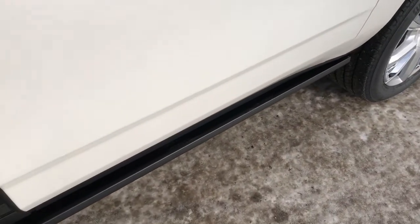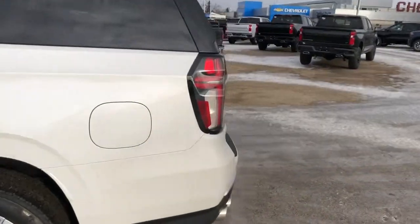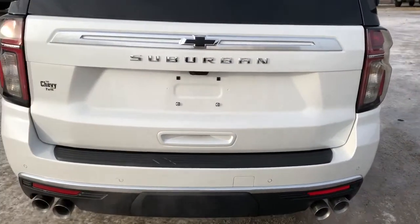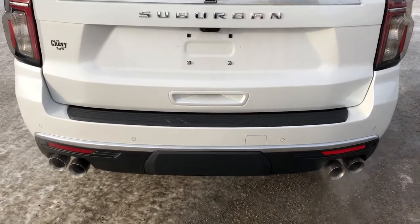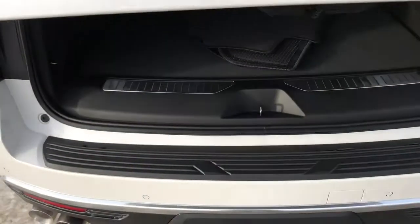We have our power extending running boards just down below there and our rear privacy tint. Down to the back we have Chevrolet in the taillights. Suburban badging as well as our blacked Chevrolet bowtie on the kind of reworked back end here. Quad exhaust, and then our power liftgate activated using the rubber pad underneath, the button on the inside, or the key fob.